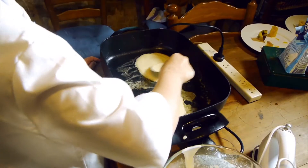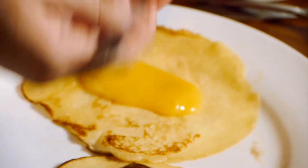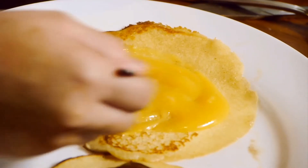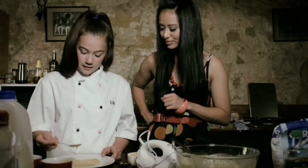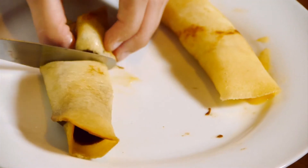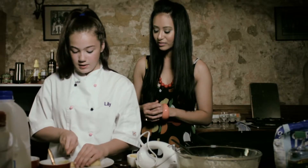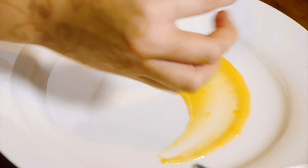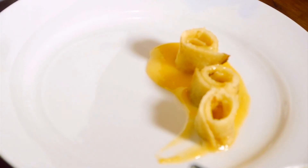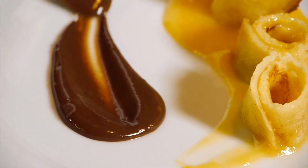Add some of the pancake mix. If there are bubbles on the top of the pancake then it's ready and you can flip it. Get a bit of lemon curd and spread it all around evenly, roll it up, then get a knife and chop it into little pieces. Stand it up and it'll kind of look like sushi.